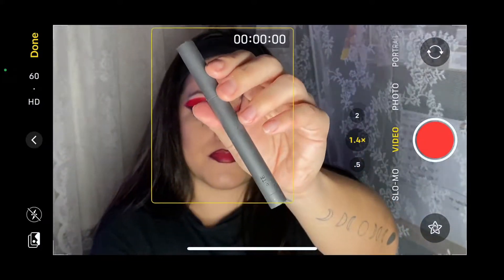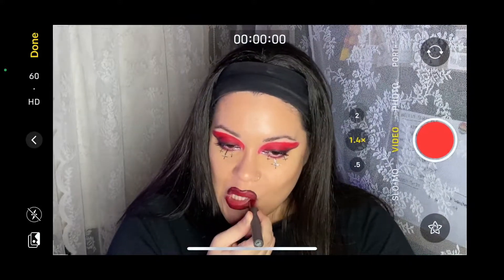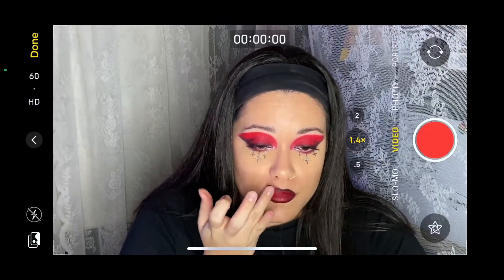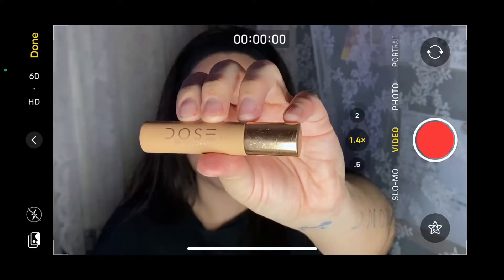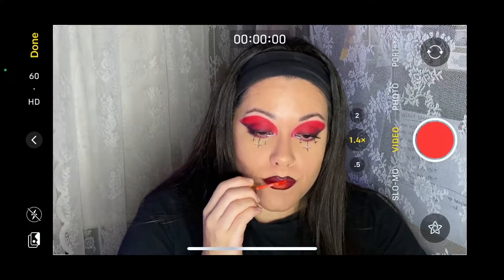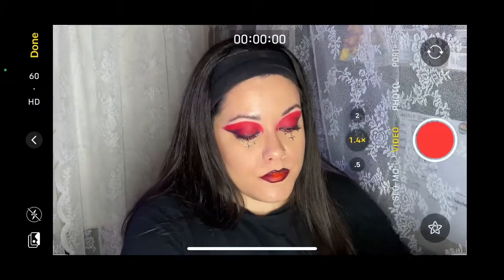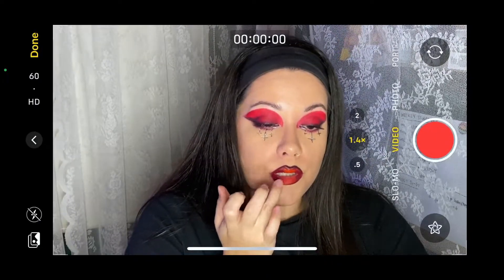I really liked this look. It was super easy, really long lasting, and I loved how affordable it was — I didn't really need to buy anything I didn't already have. For next Halloween this would be a cute look to wear to a party, hopefully. Adding the Dose of Colors Hot Fire Liquid Lipstick — it made it a little more orangey, but this is the third time I'm doing this look so we're just going with it.